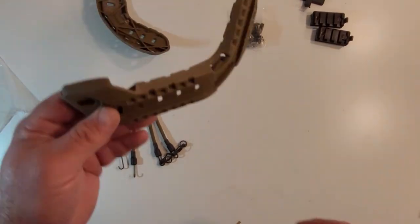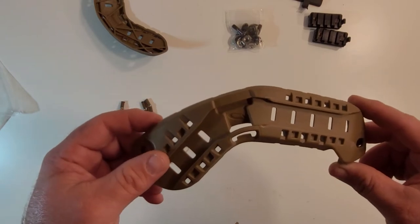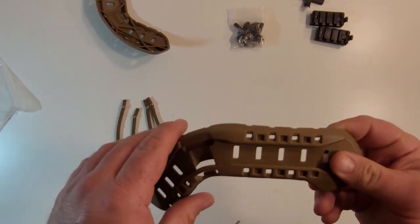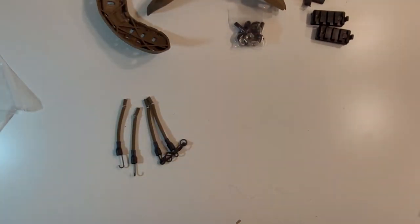All in all, with OpsCore, I don't expect anything less than decent quality, and these meet that expectation. I'm going to pause this and we're going to put these on the helmet.